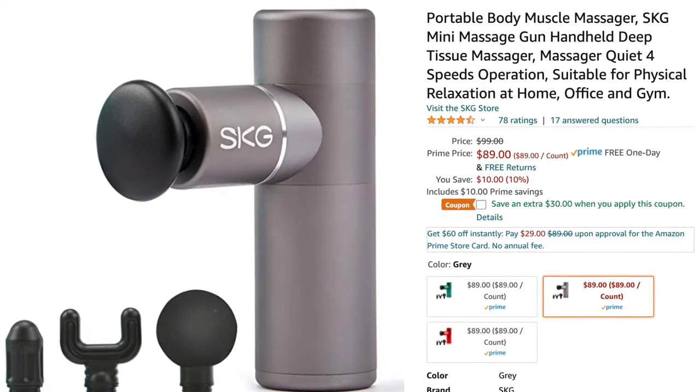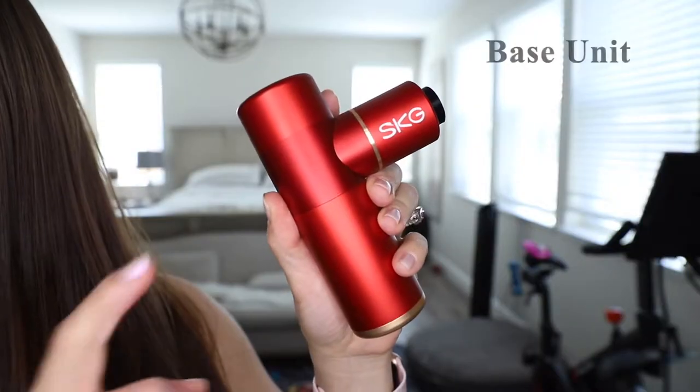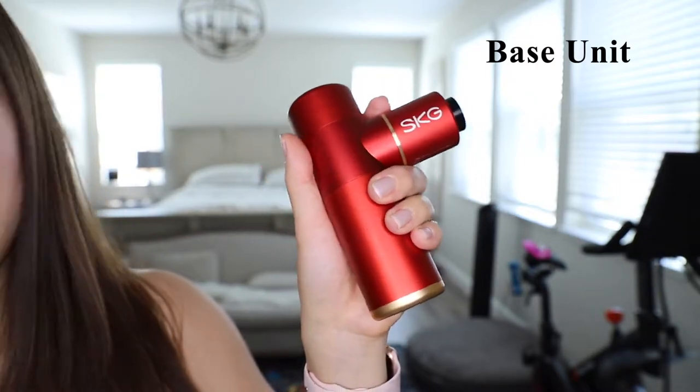Here we have the SKG F3 mini massage gun. This product currently retails for $89 and they have a $30 off coupon code on Amazon. This is what it looks like once you unbox it — we have the instruction manual, a carrying case, and this massage gun also comes with four attachments. Here is a close-up of the base unit; as you can see I can easily hold it in my hand.